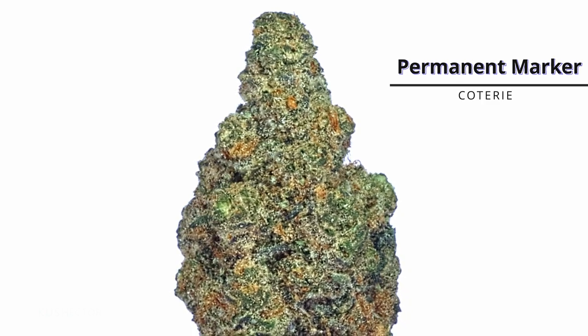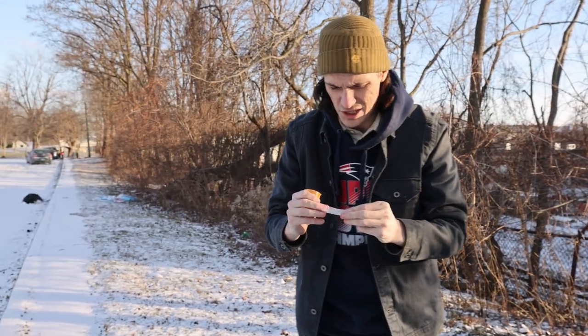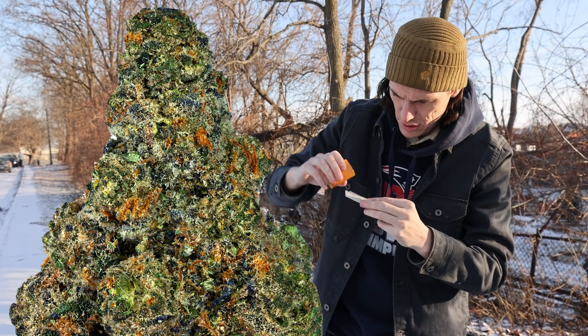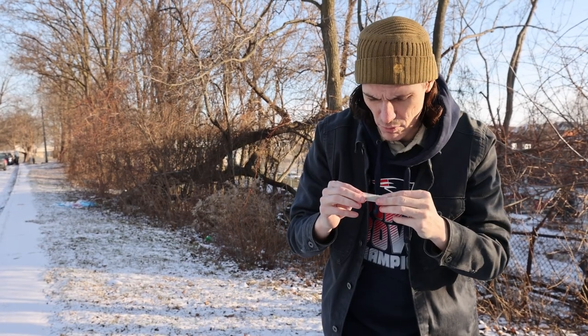Take our little nug here — Permanent Marker by Coterie — into the grinder. It's got a lot of stickiness and tackiness to it. Let's get this rolled up real quick. Slight adjustment — lost the tiniest bit of weed to the wind.